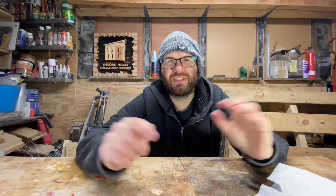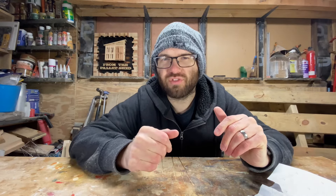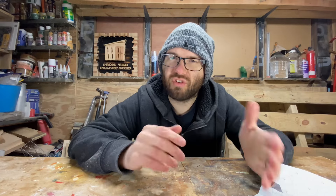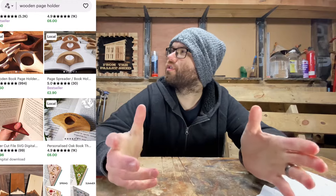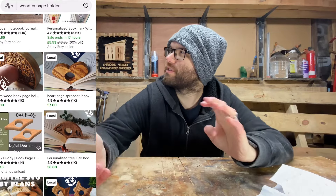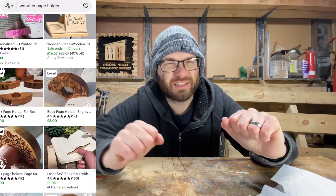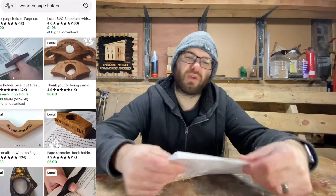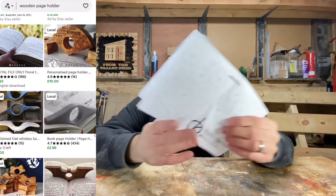Welcome back to the channel. In this video I'm just going to try and see if I can find a nice cheap item around the £5 mark I can use on my stall later on this year. Scrolling through Etsy I came across these - they are just wooden book page holders, really quite simple to make. There's pretty much a couple of holes in them, they look quite easy to make.